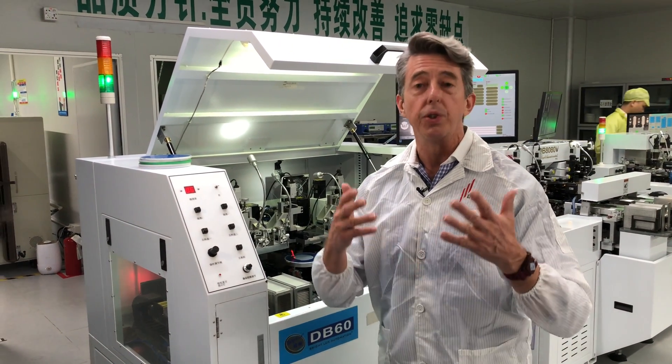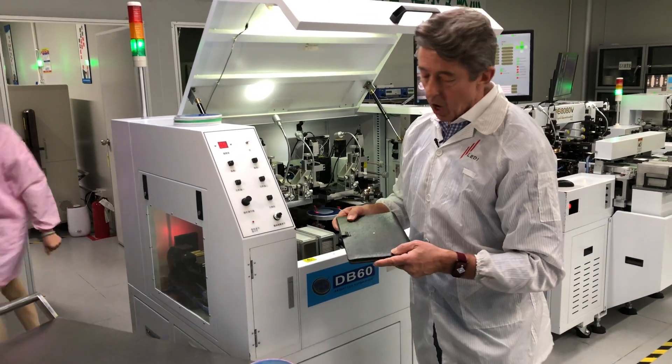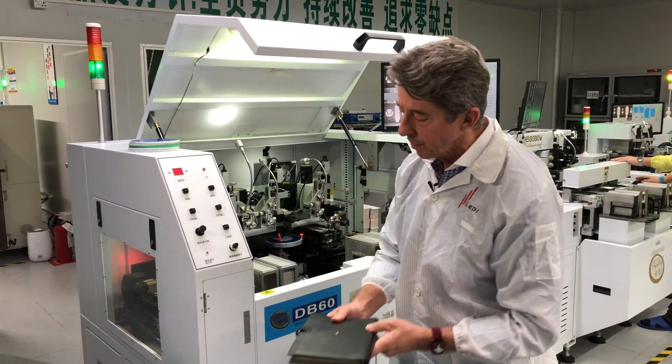Hi, my name is Nick. I'm with LED Inspirations, and this morning I thought we'd shoot a short video on how an LED is made. Oftentimes we call this the LED, but really this is just a plastic package that holds the small LED chip.